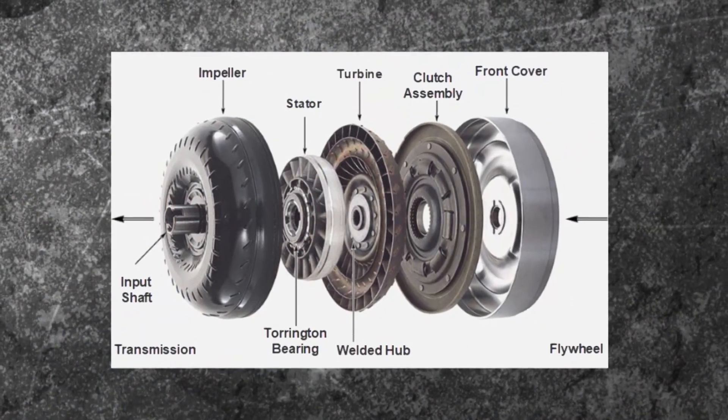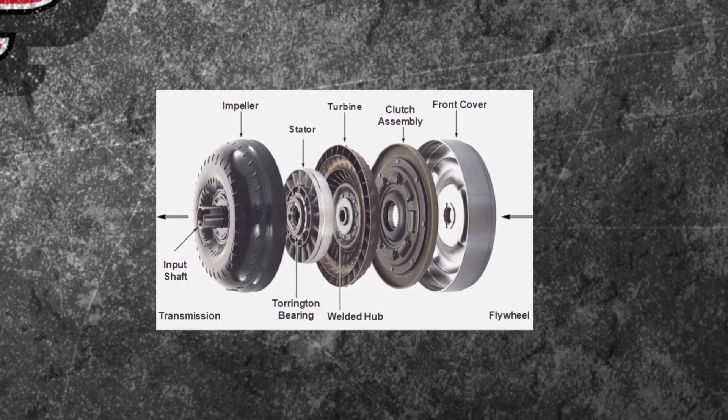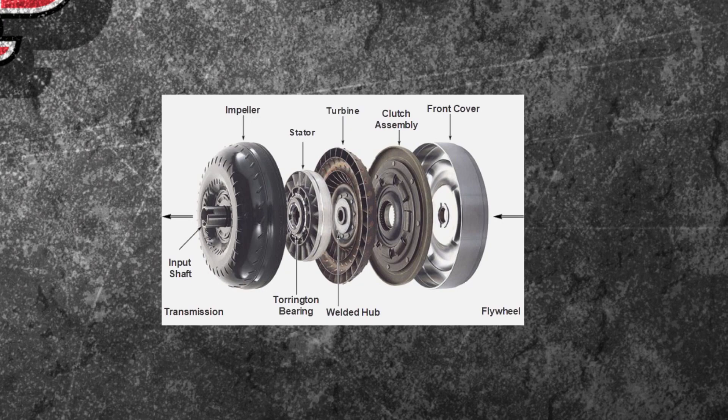What's going on inside that torque converter? Well, you can see it right here. It all starts at the front cover, goes through a clutch, a turbine, a stator, and an impeller. Better yet, I got one right here.